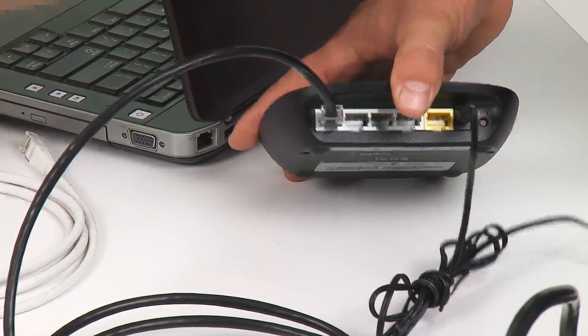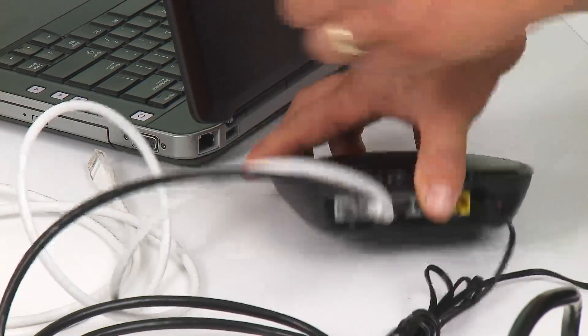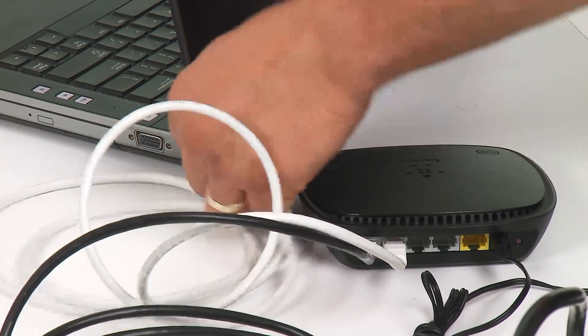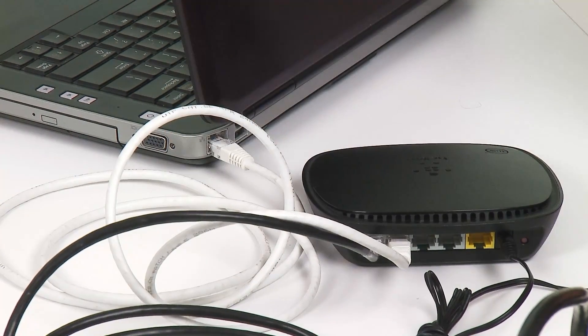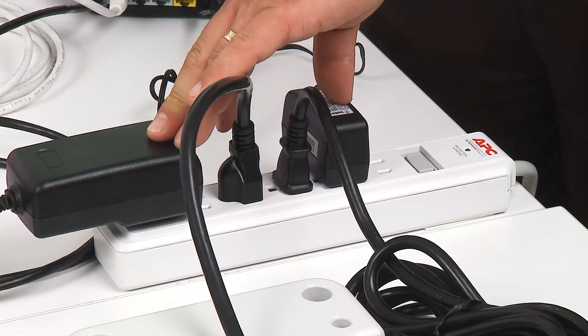And now we want to connect the computer to the same network as the controller. For this demonstration, we're powering our devices with a power strip. Please follow your local electrical codes when powering your devices.